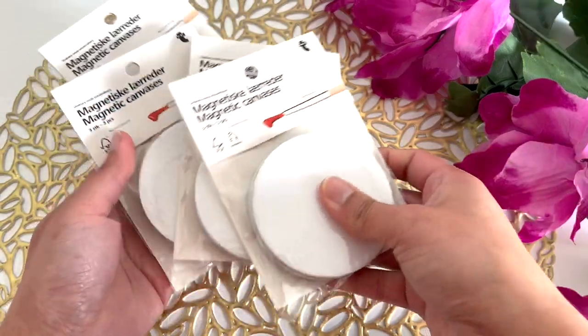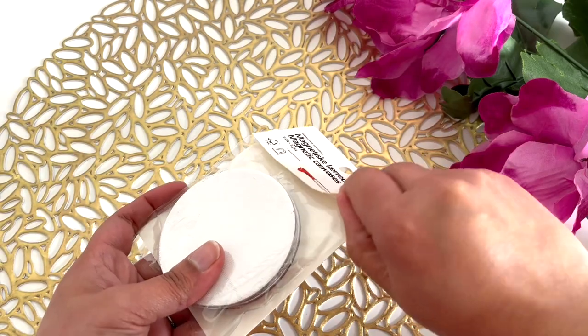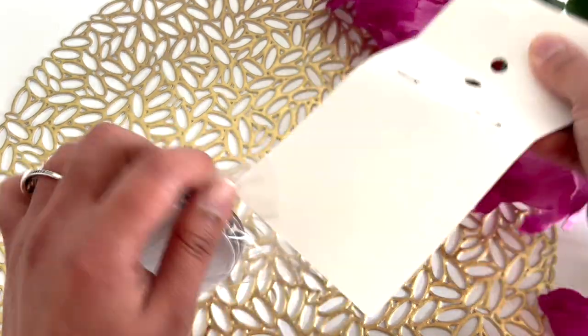Hi guys! Namaste! Welcome back to Ankenesh Creations. So in today's video I am going to be painting a dot mandala on one of this magnetic canvas thing.